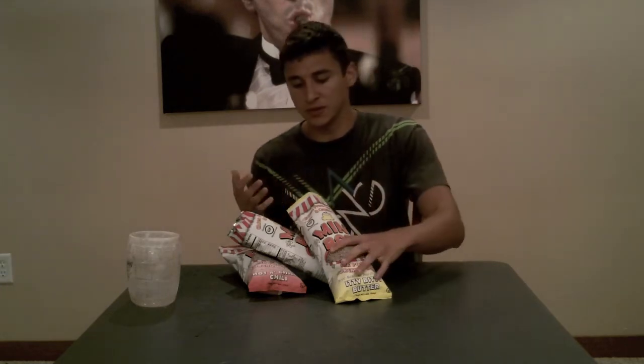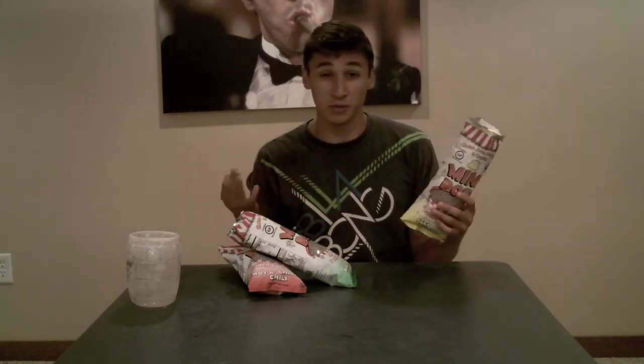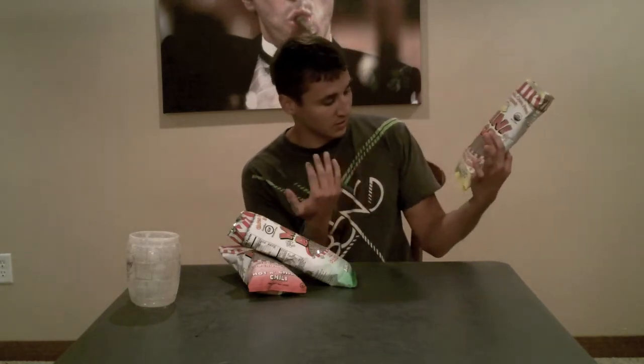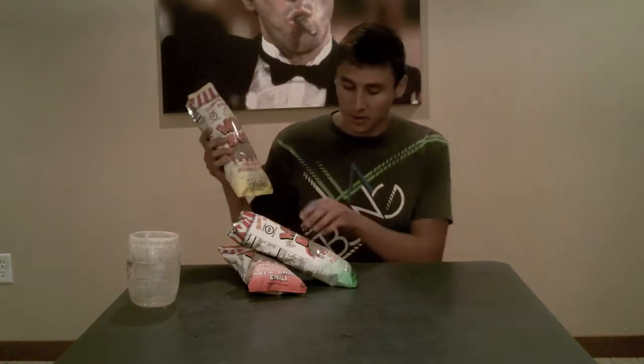For some quick nutrition facts: for all of these it's 100 calories per serving and there's three grams of protein per serving as well. There's three servings in each one of these, so yeah, these are three-ounce bags. Anyway, today I'm trying out the Itty Bitty Butter, the Nano Pepper and Herb, and the Hot and Chili.